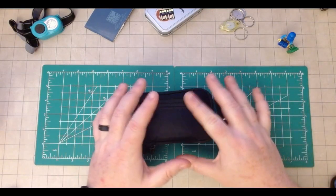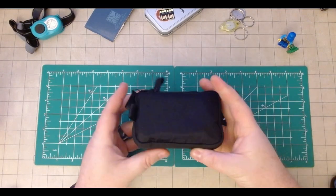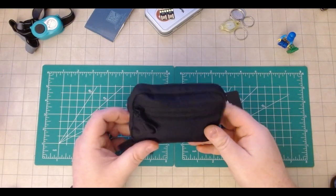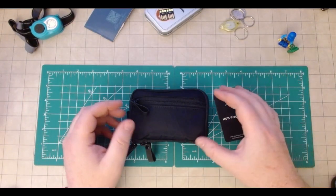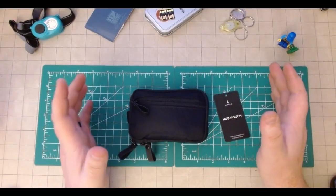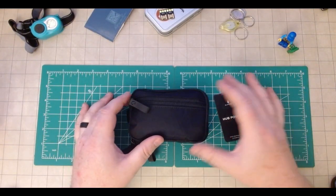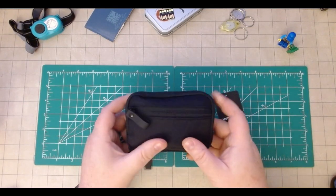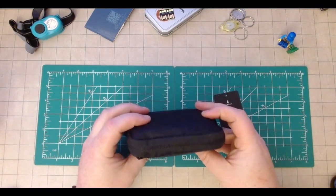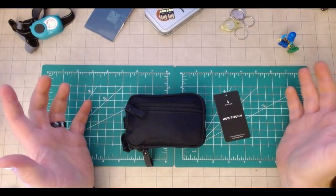First off, huge shout out to Steve's Gear, who sent me this because he's an awesome guy. I've been trying to figure out lately how to kind of minimize stuff. If you've watched some of my latest stuff, you've seen that I've kind of been slimming down, or at least focusing on carrying some of the essentials. Him and I were having a discussion and he offered to send me this because it really is the perfect little pouch to fit in most bags, especially a sling bag.